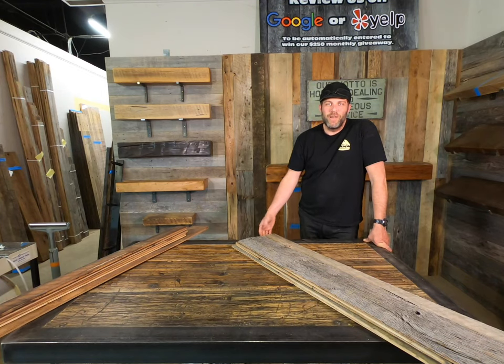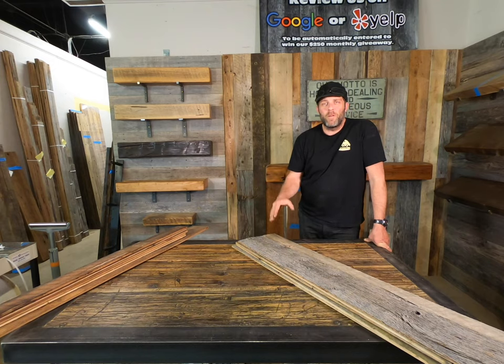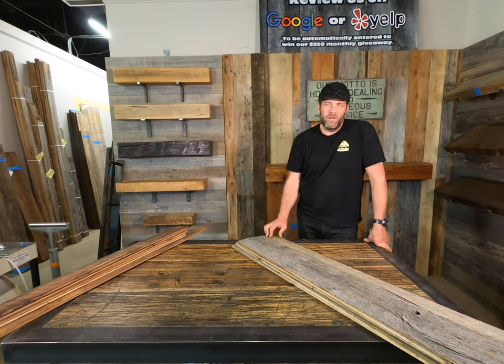Hey everybody, it's Ryan with Front Range Timber. We're going to do another quick reclaimed minute and talk about probably our most popular product here at Front Range Timber — and that's our milled accent wall material.